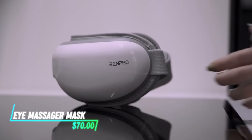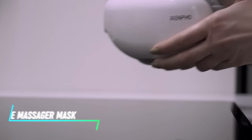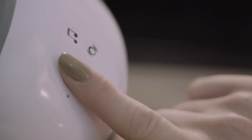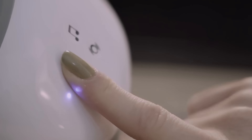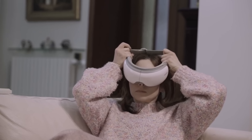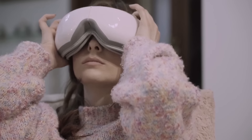This massager is designed for eye care and relaxation. It uses heat and compression therapy to soothe tired eyes. You can adjust the temperature and pressure levels for personalized comfort. The device is portable and easy to use at home or while traveling. It's powered by a rechargeable battery, offering convenience and mobility.